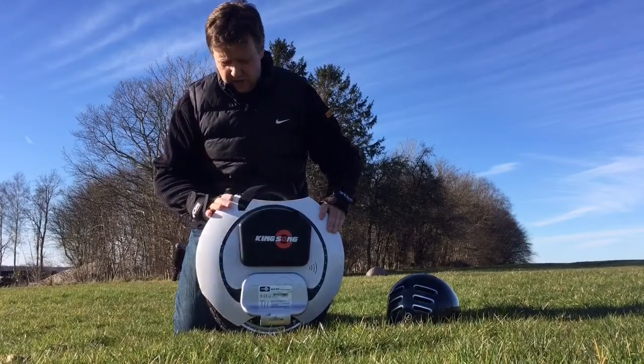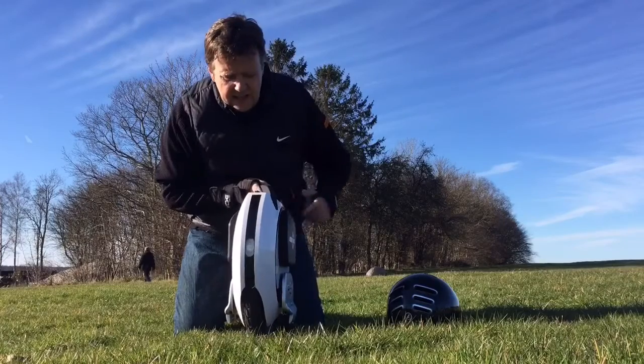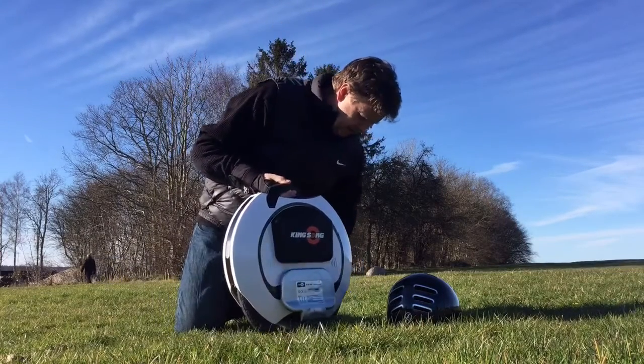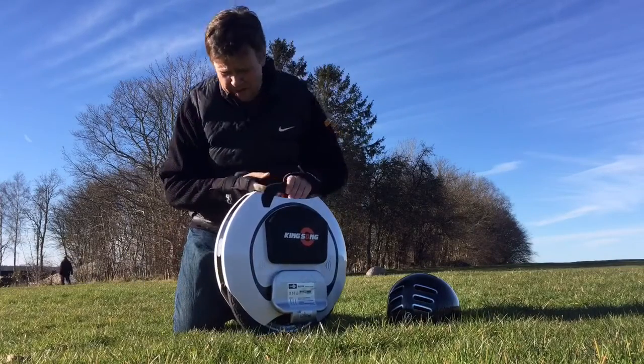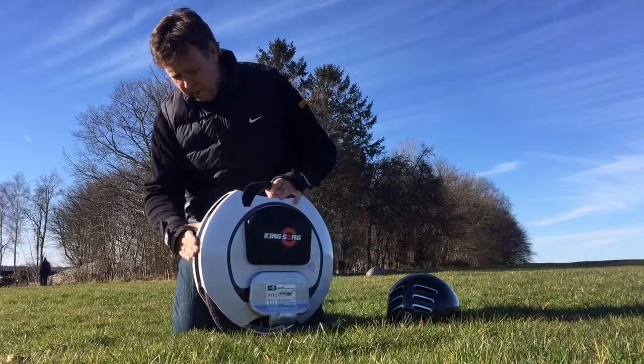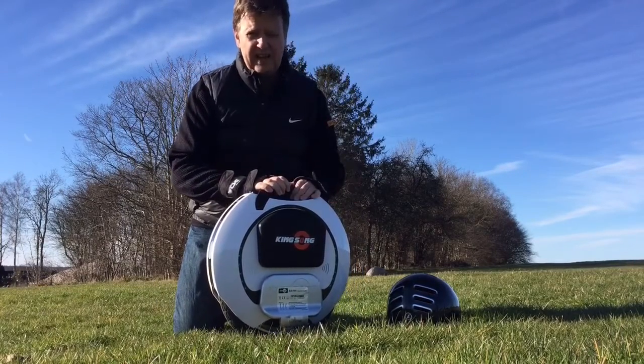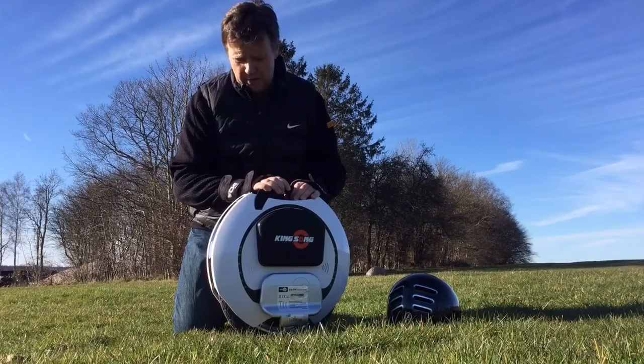Taking a closer look at the unit, you can see it has a light here and it has a fancy function. You can't see it in the sunlight, but when it runs forward this one is the front light, and when it runs the other way this one is the front light — so it actually switches the light direction depending on the way you ride.